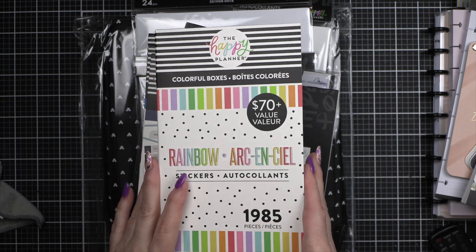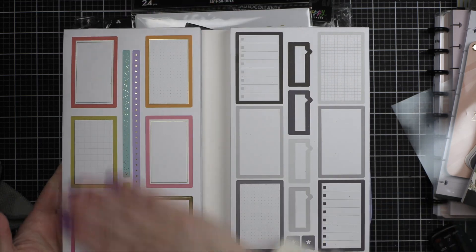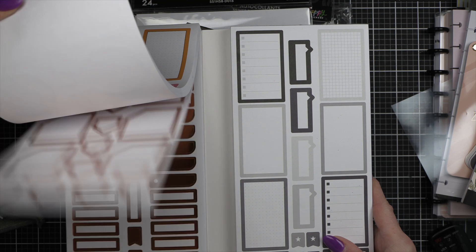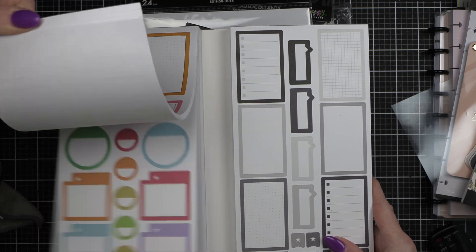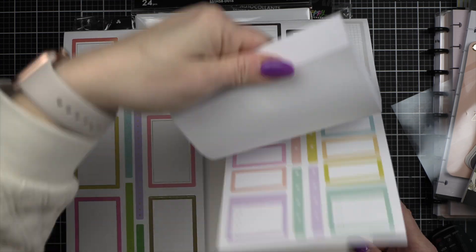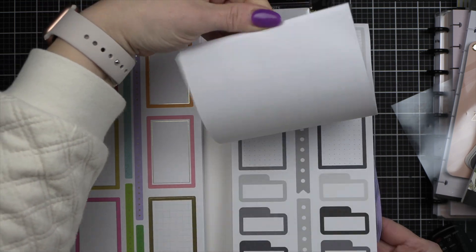I did pick up this rainbow sticker book — oh my gosh, I'm so excited about this. Look at all these glorious box stickers and all the colors! I am so excited — love, love, love this so much. Beautiful.